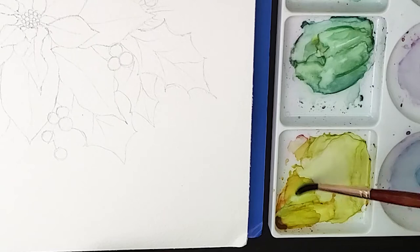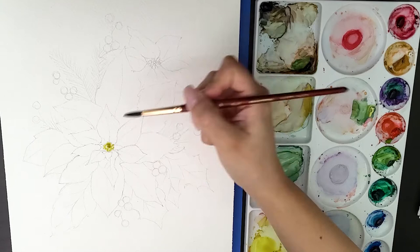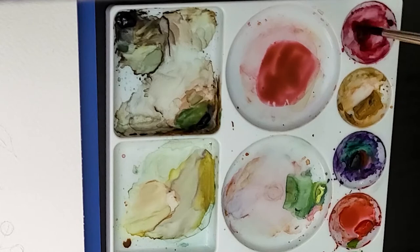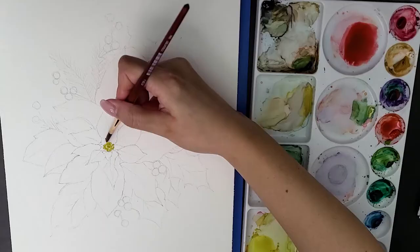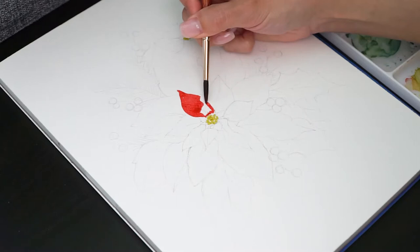I'm starting with a light green color on the center of the flower and I'll let it dry before adding more details. Since I'm using this 100% cotton paper from Legend Paper, it takes more time to dry than my artisan watercolor pad, so I need to be careful.